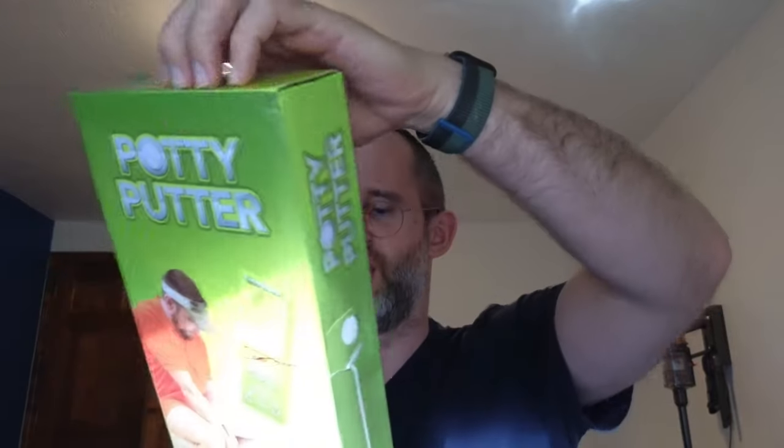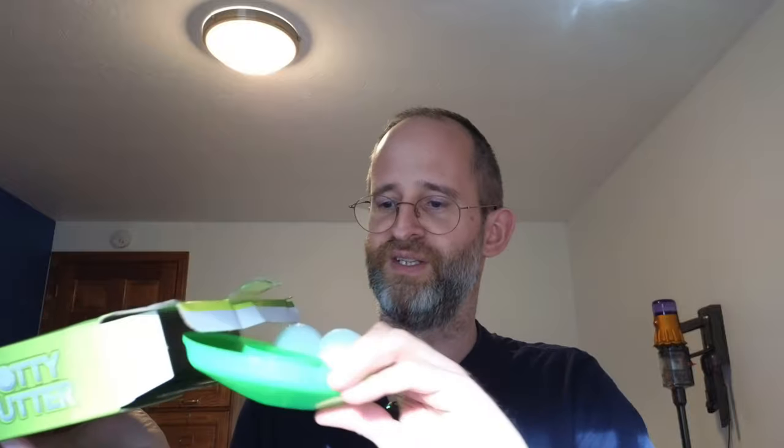So it says it includes a putting green, cup with flag, two golf balls, a putter, and a do not disturb hanger — because there's nothing worse than being disturbed while you're trying to go to the toilet and play golf at the same time. So let's open this up here and take a look at what's actually inside. I'm really curious about this one.